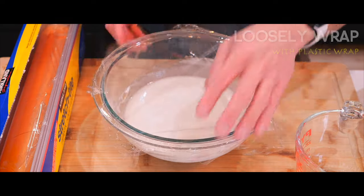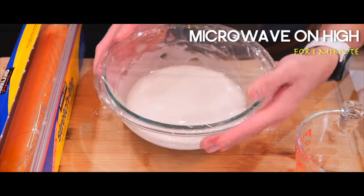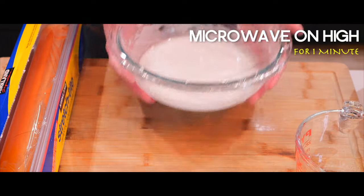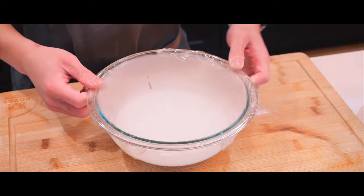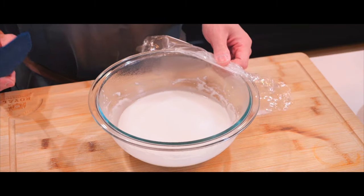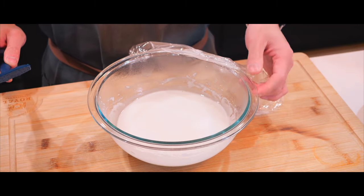Loosely wrap this bowl just like that. One minute is up — let's take a look. Still liquidy, but we are going to put it back in the microwave two more times.